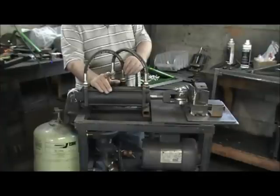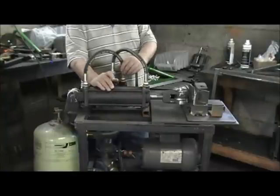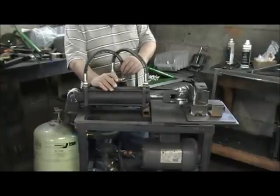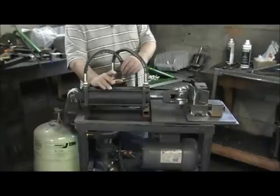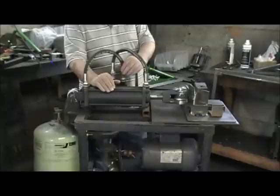Watch for our next video, because the next video we put out will be the one where we've got the dies. We're going to be bending some three-inch wide, quarter-inch plate, and some three-quarter-inch pipe. You'll see how easy it is to bend with the machine. Thank you, and have a good day.